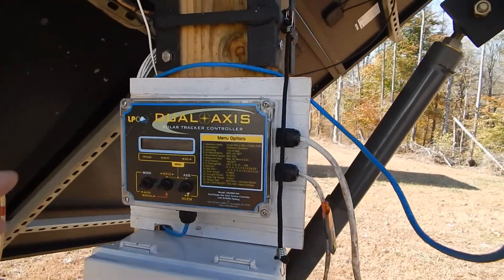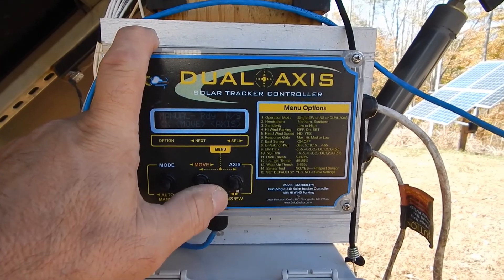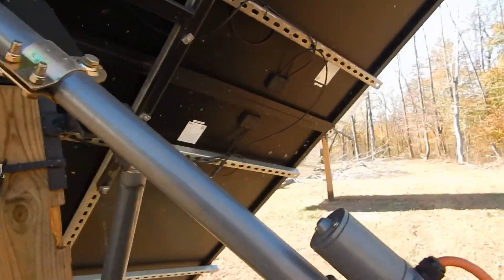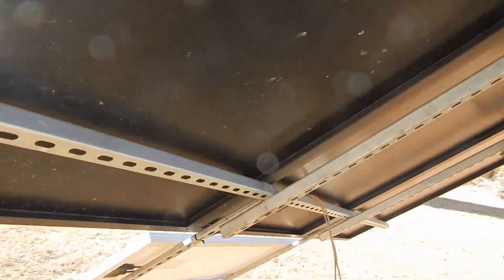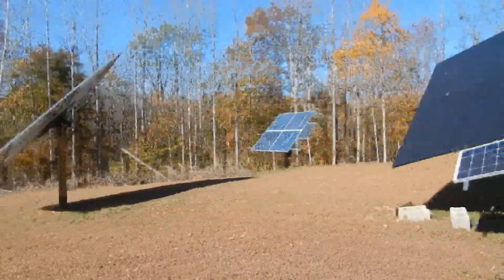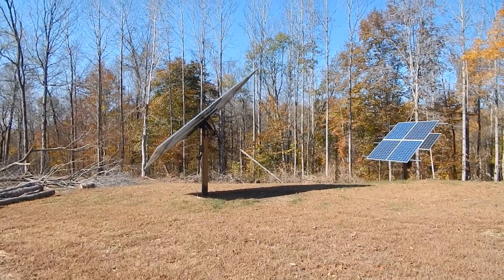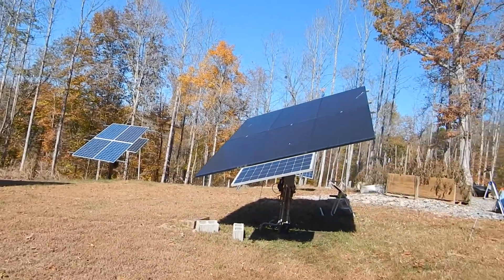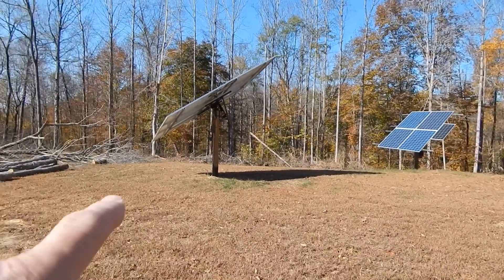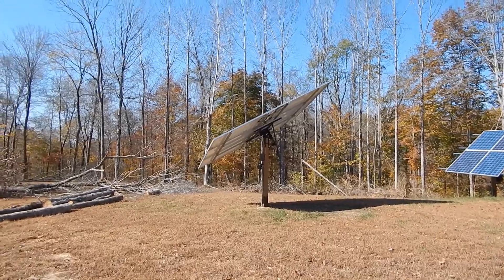I'll come back over and stop it. I'll change the axis to north-south and move it to the north — there they go, the angle is changing. They're both going, working really well. I'm going to let these go up flat, then walk over to that one and show you the inside of the combiner box — they'll stop automatically.